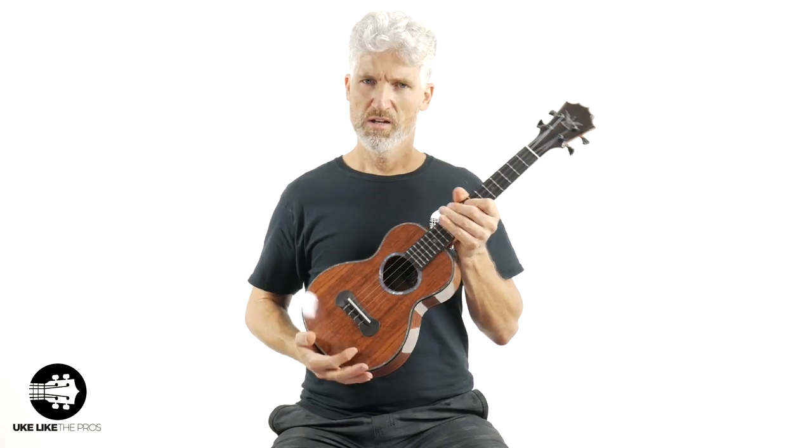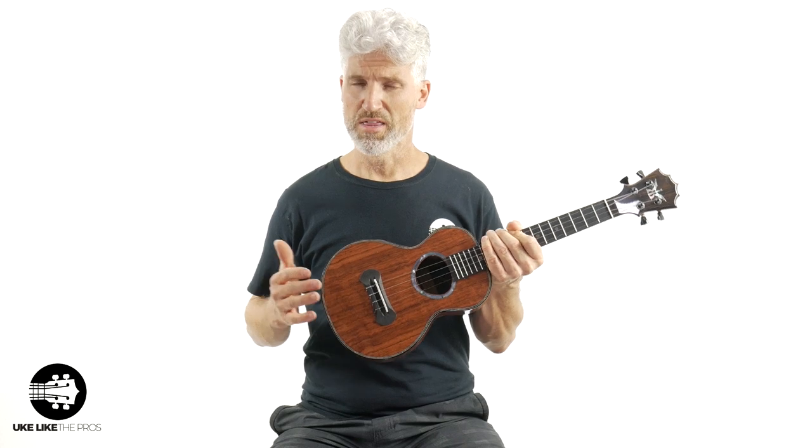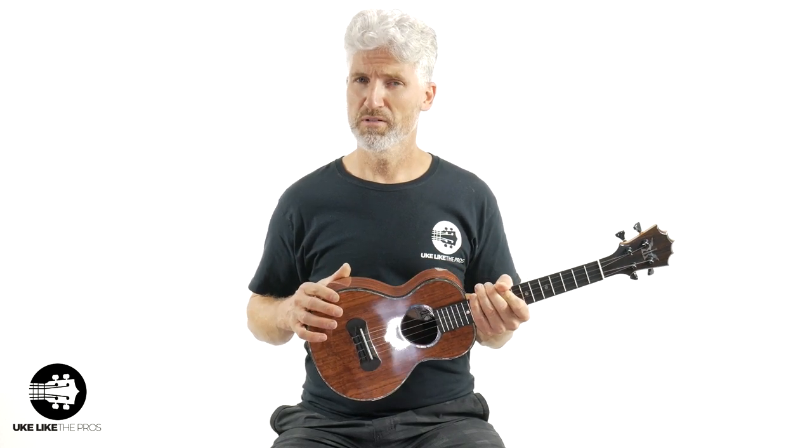So the sound of these things — let's talk about the sound. What separates a ukulele like this from something else? The more expensive and higher-end a ukulele is, they just have a certain tightness. It's a condensed, very focused sound that comes out of it.